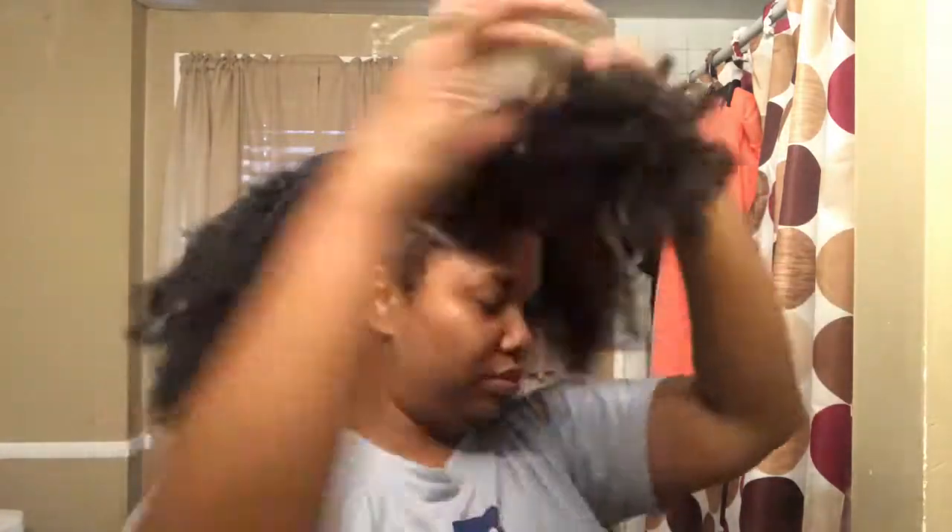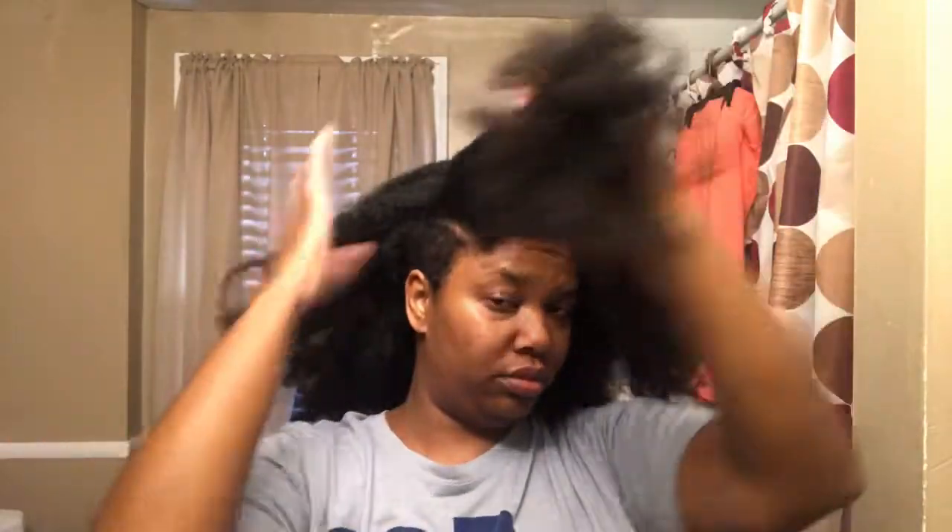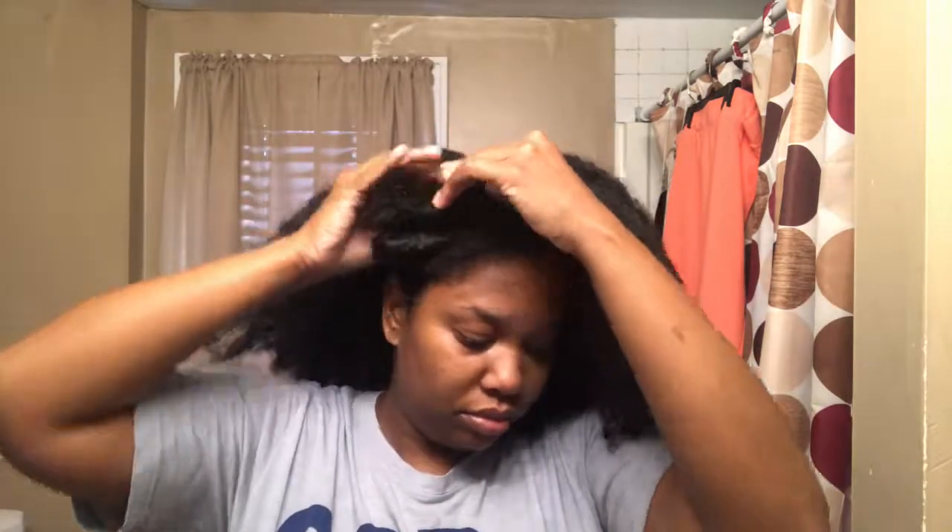I'm going to show you guys an apple cider vinegar rinse. The first thing I'll do is part my hair into four separate sections, like as normal. I never wash my hair in one big section, you guys, because it'll get way too tangled.